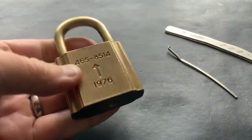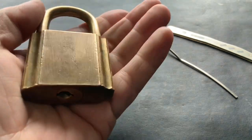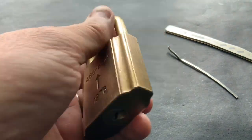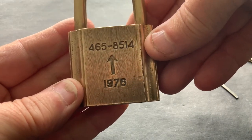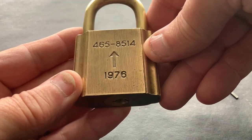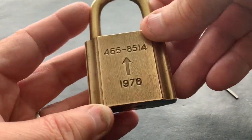Hello again. I've just got myself an all-brass padlock — absolutely gorgeous. I don't know who makes it, and there's no key for it. That's all that's on there: 8465-8514, 1976. So if anybody knows anything about it, please let me know.